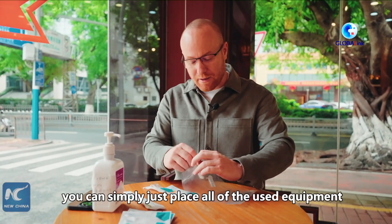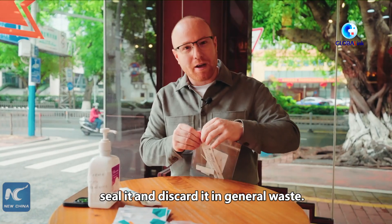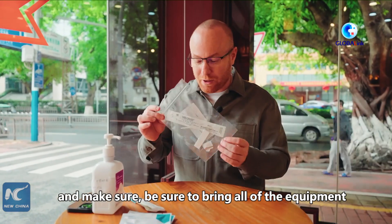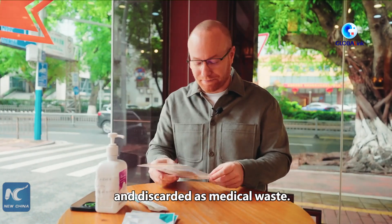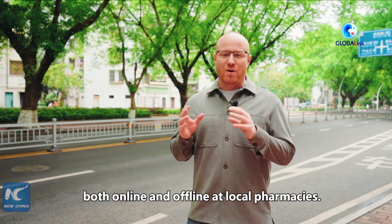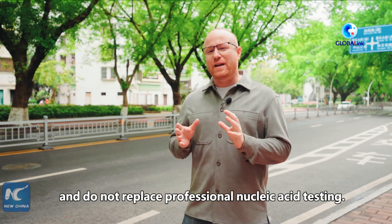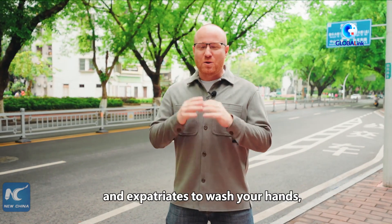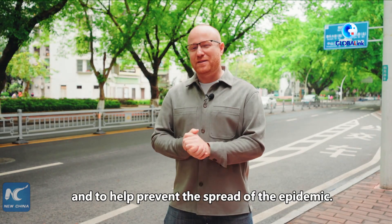Once you finish the test and you're negative, simply place all of the used equipment into a plastic bag, seal it, and discard it in the general waste. If you test positive, you're going to want to contact a professional medical institution immediately, and bring all of the equipment so it can be treated properly and discarded as medical waste. At present, COVID-19 antigen self-test kits are available both online and offline at local pharmacies. Please note that these results are for reference only and do not replace professional nucleic acid testing. Remember to wash your hands, wear a mask, and avoid large gatherings — it is all of our responsibilities to stay healthy and help prevent the spread of the epidemic.